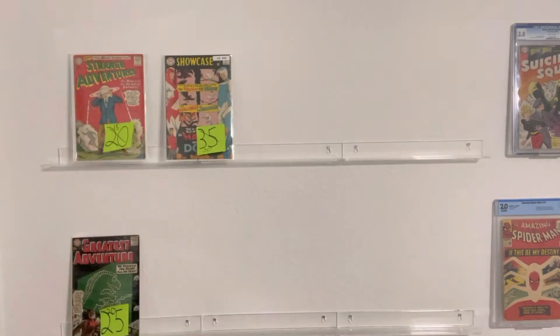Hey everyone, I hope everyone's doing well. So today I wanted to do just a little semi-unboxing because I already kind of opened it. It was a cool book that I've been low-key searching for a while, and I found it for a really good price. I paid $300 shipped for it. It's a 6.0 wide pages. Let me show it to you all.